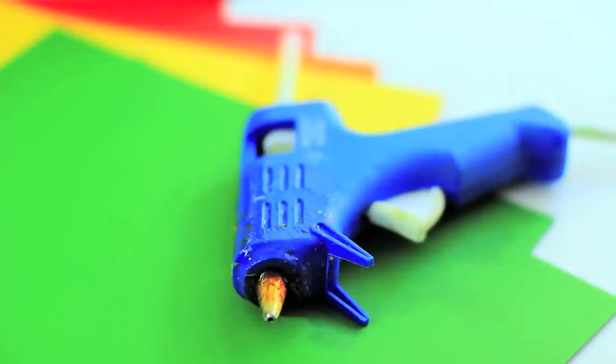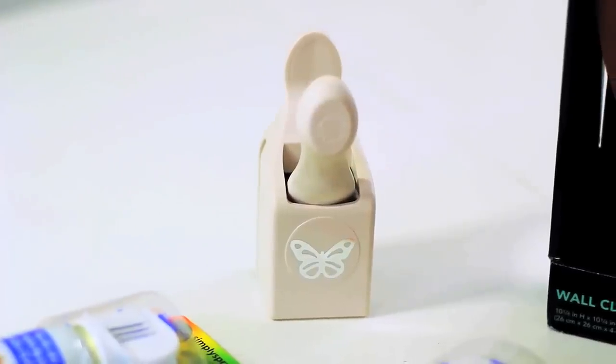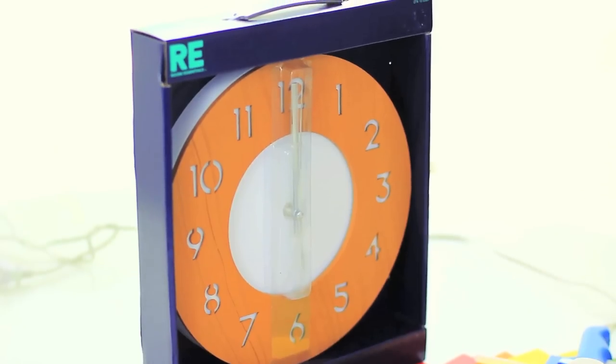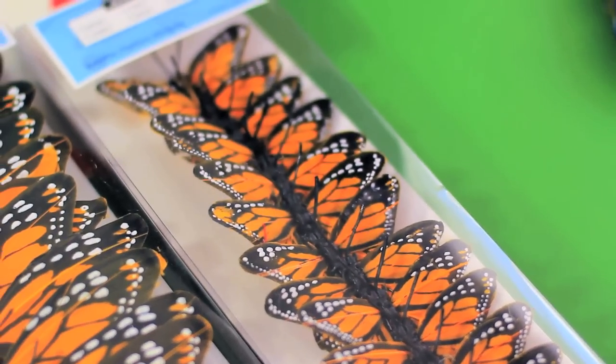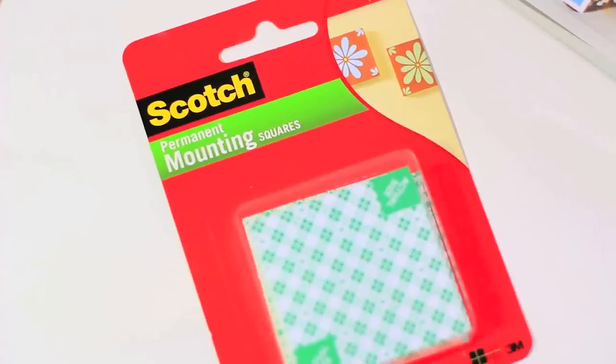I want to show you how I made time fly. All you need is some cardstock, a butterfly hole punch — this one is from the Martha Stewart line at Michael's — a clock (we got ours very inexpensively from Target for $3), and some pre-made butterflies. They sell these at the craft store; we got ours at Michael's in two different sizes, large and small.